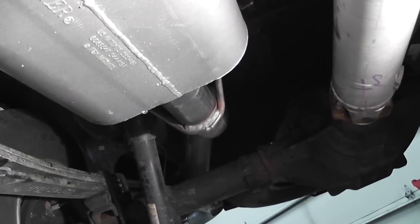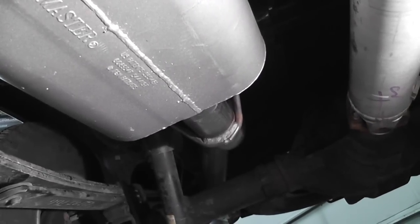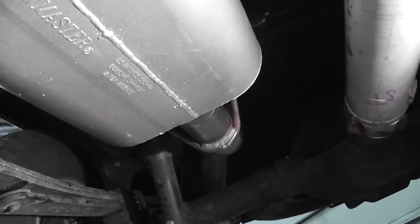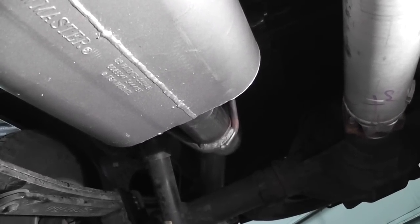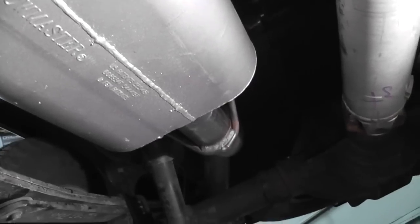I'm kind of waiting until the WD-40 dries off and wears off because they're a little loose and slippery in there, before I actually put those clips on — so I can move them where I want them and then be done.